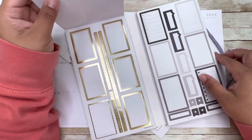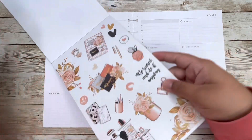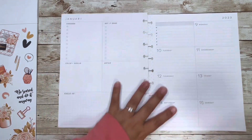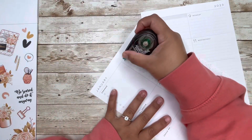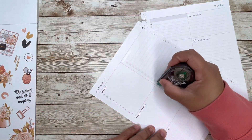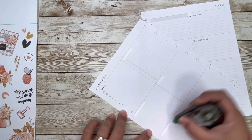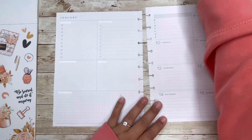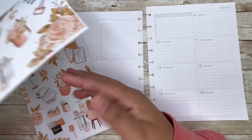All right, let's go ahead and get started. Let me move this over here and then move this back. Let's get my correction tape to cover this up.